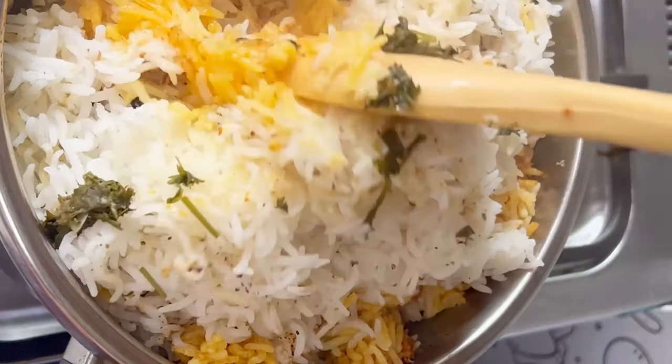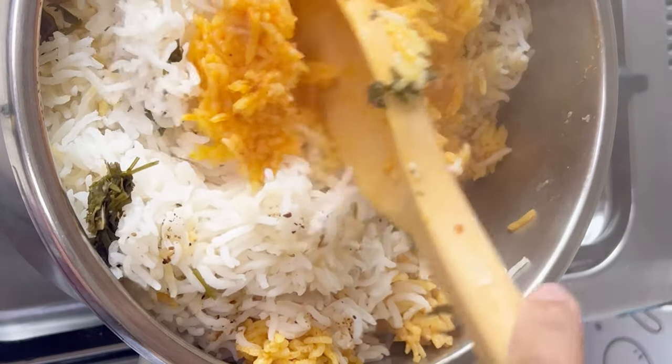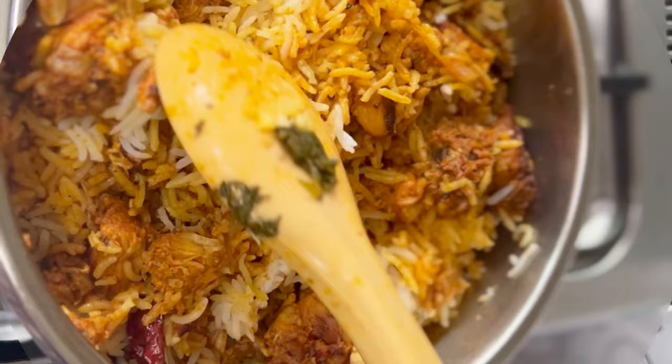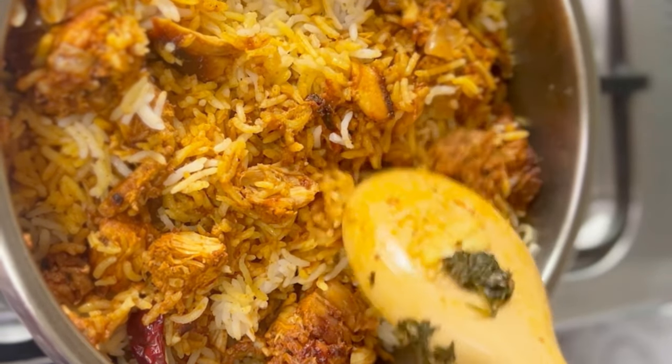Mix it in a few minutes. If you want to try a little bit, try it — it is a good taste and good flavor.